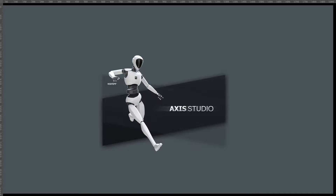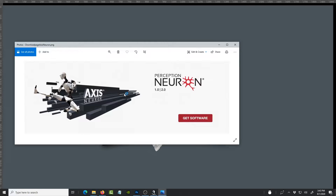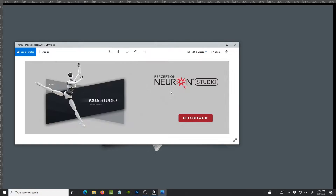Hi guys, welcome back to my YouTube channel. This is Solomon Jagway. I'm back with another quick review. Today we're going to be talking about the Axis Studio software update. Noitom came up with this studio update just a few days ago and it's actually significant. The Perception Neuron suit comes in three flavors: the 1.0 and 2.0 version, the Pro version, and the Studio version.